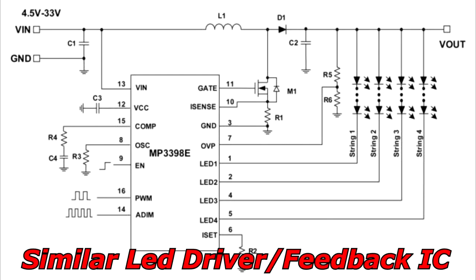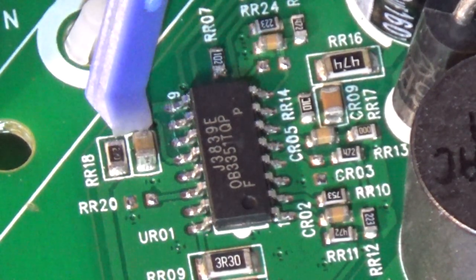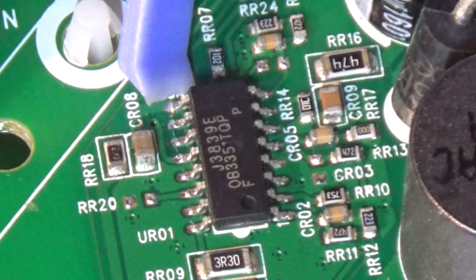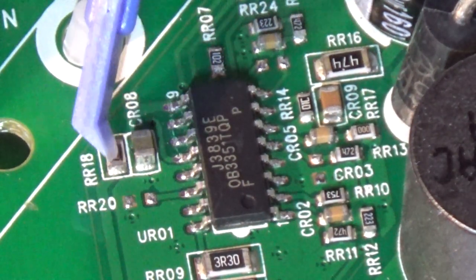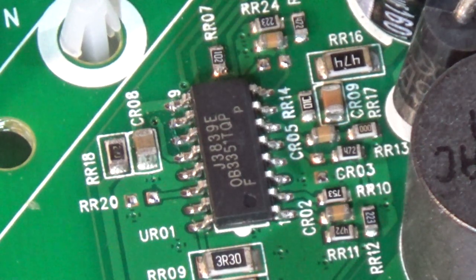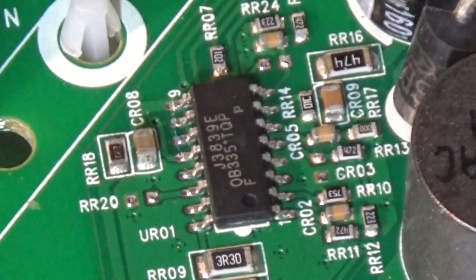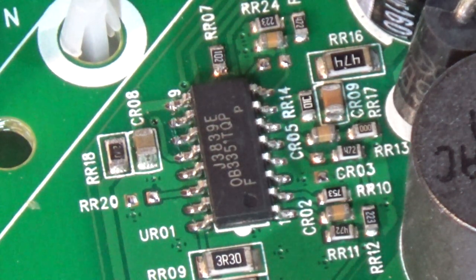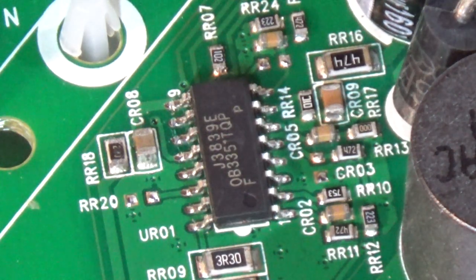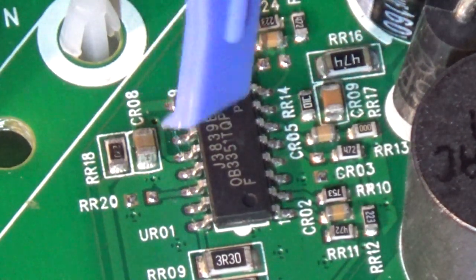I noticed this resistor and this capacitor next to the FET. I think the VCC is coming through here. On this side of the resistor it's 12 volts, and on the other side there's only 2 volts. The resistor is supposed to read 22 ohms but it's reading about 100 ohms. The capacitor is also reading about 35 ohms to ground — this side is connected to ground. I'm getting very suspicious.